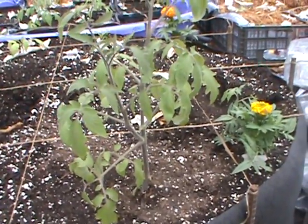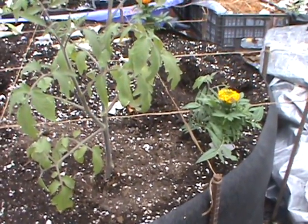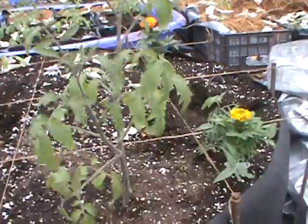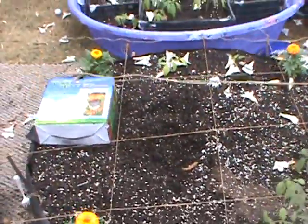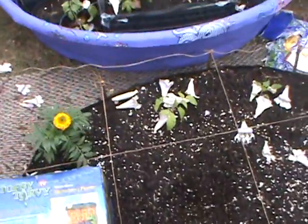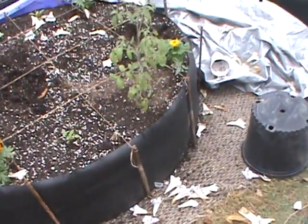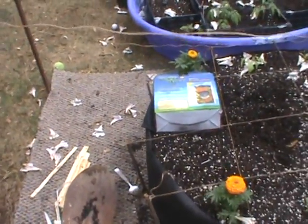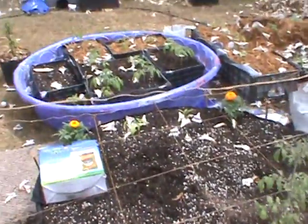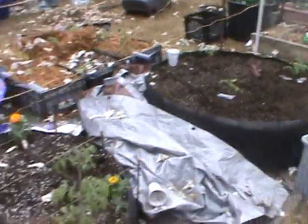Here I got a tomato I started from seed — all of these except maybe two or three I started from seed. This one I've lost track of what it was, changing it from container to container. Another pepper there, some marigolds in the corners, and I got some okra — I just put the seeds in there last night, so hopefully it works out. That's about all I got going on with this little square-foot circular garden. Thanks for watching, and God bless.